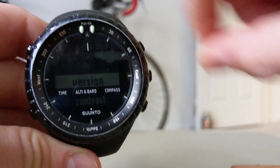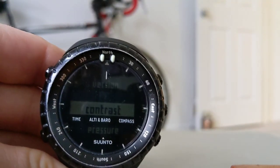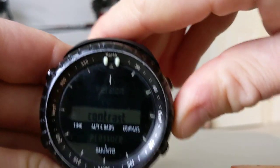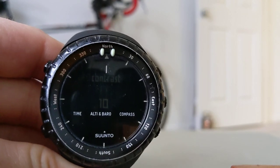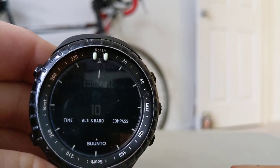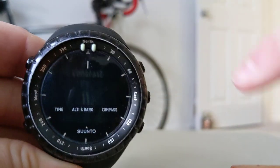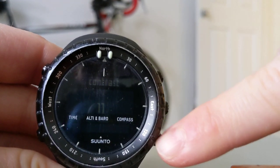To get down to contrast, hit the bottom right button to scroll down to contrast, then hit the middle button to select it. The contrast will range from 1 to 15. To go up, use the top right button; to go down, use the bottom right button.